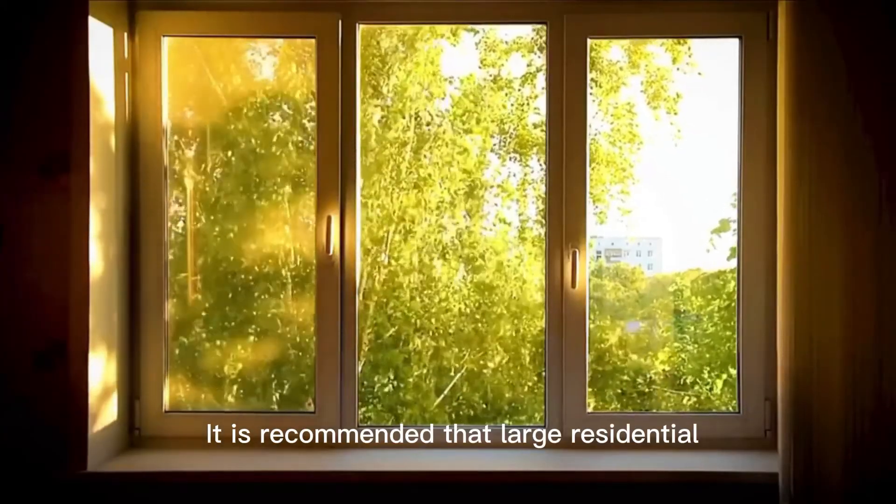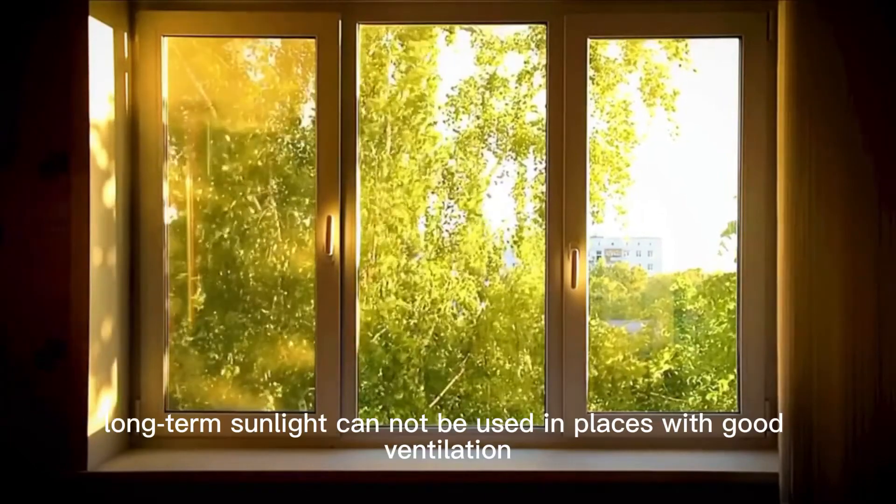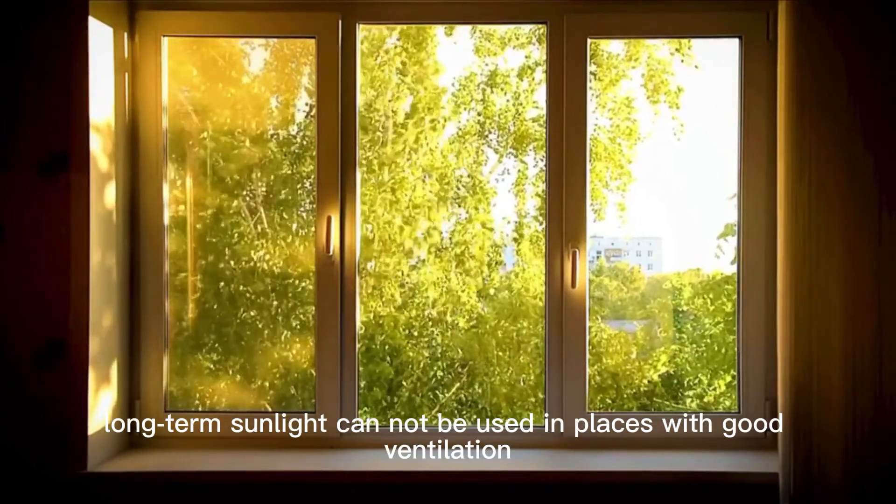The ozone UV lamp is recommended for large residences, rooms with many stacked items and dead-end spaces, or places that cannot get long-term sunlight and have poor ventilation.